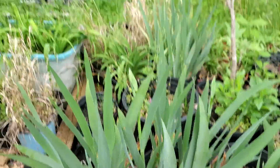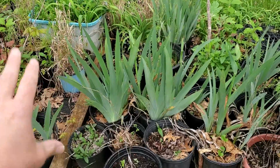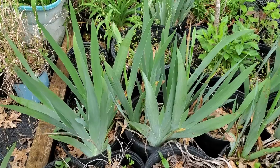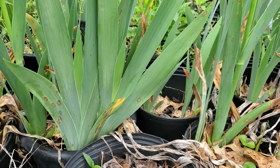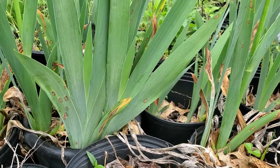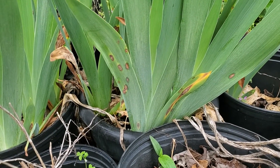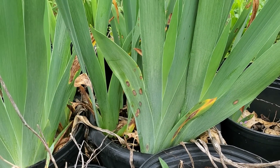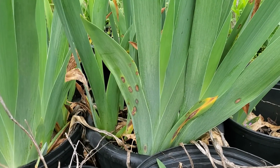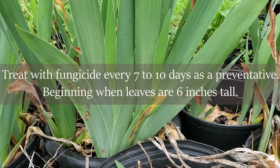The other thing working against that is we've got a lot of trees here in the back, so it's a little bit more shady. Irises love full sun. So what I'm going to do first is move these into a more sunny location where they'll have much better airflow. I'm also going to run to the store to get a fungicide that I can spray on — they recommend spraying it about every 7 to 10 days, and it takes repeated sprayings to get it under control.